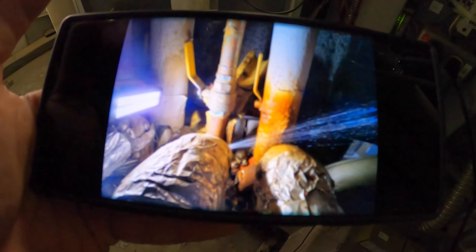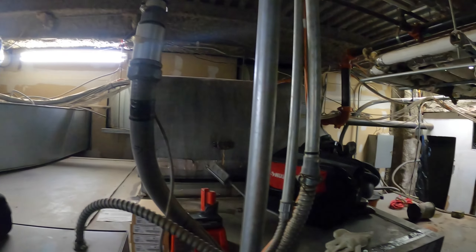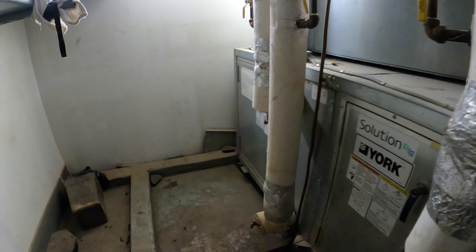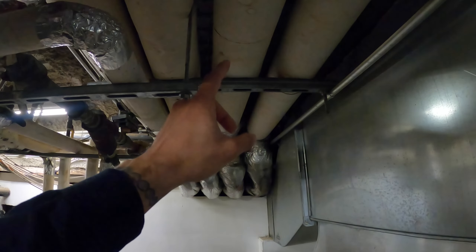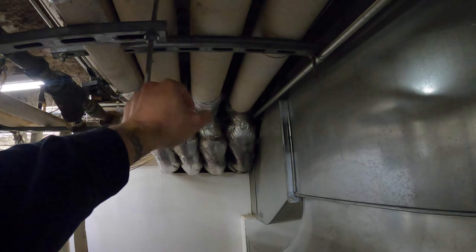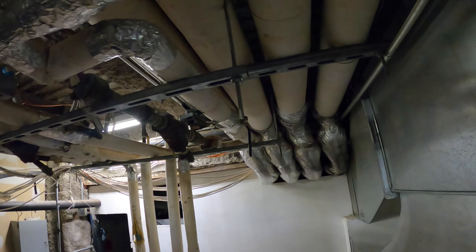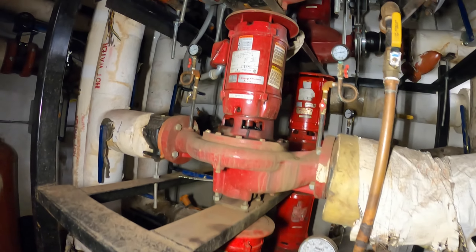We gotta talk to the engineer and shut that line down. I don't know if they're gonna want to close down the restaurant — this is for a restaurant inside this hotel. It's not the main line — there's a T that comes off this line and then a pipe goes and feeds another unit. But we're gonna have to shut down this main line somewhere to shut that water down and replace that. We've got two absorption chillers that do heating and cooling. These are the hot water pumps — we've got six of them.